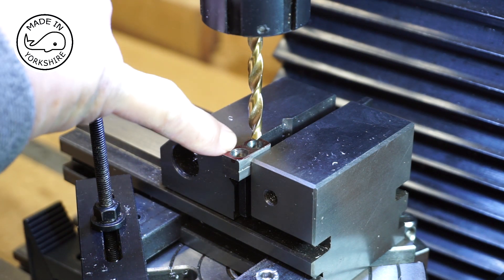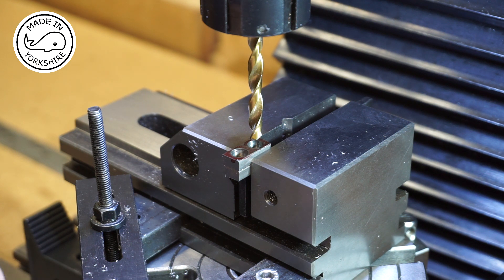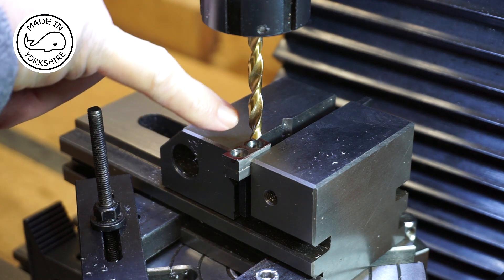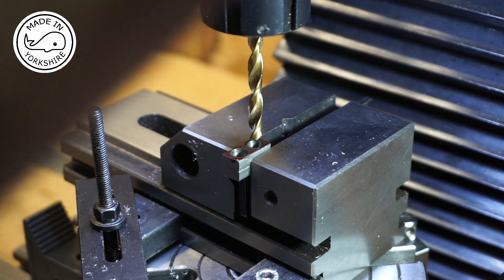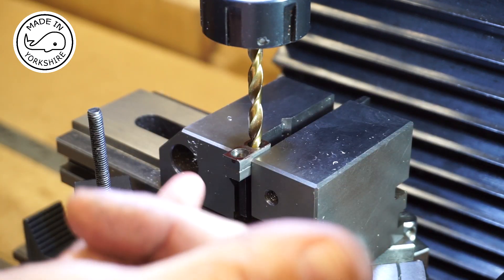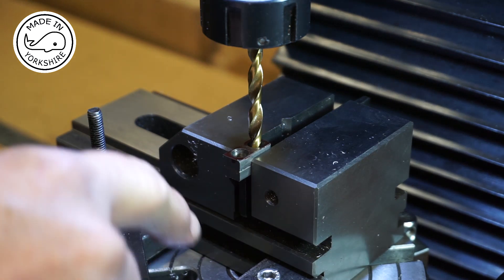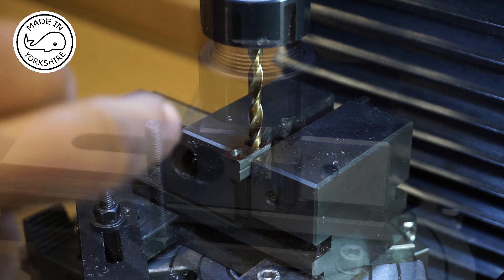I've turned the crank webs around and re-centred the rotary table, then centred the vice on this hole so it revolves around that point. Now I'll put a cutter in here and move the y-axis that way, just nibbling off until the cutter just reaches the midpoint.